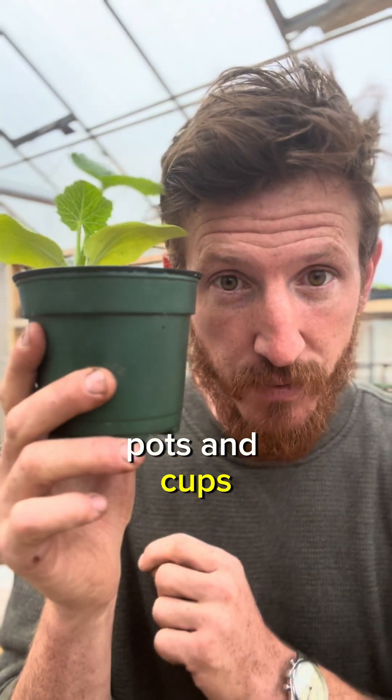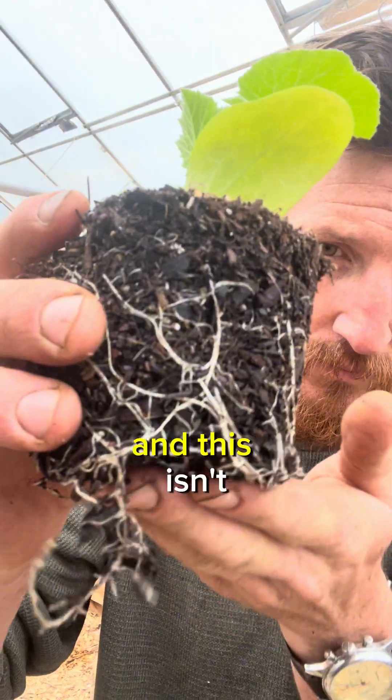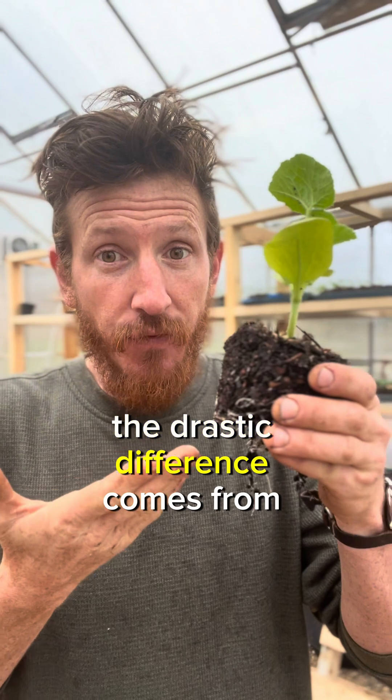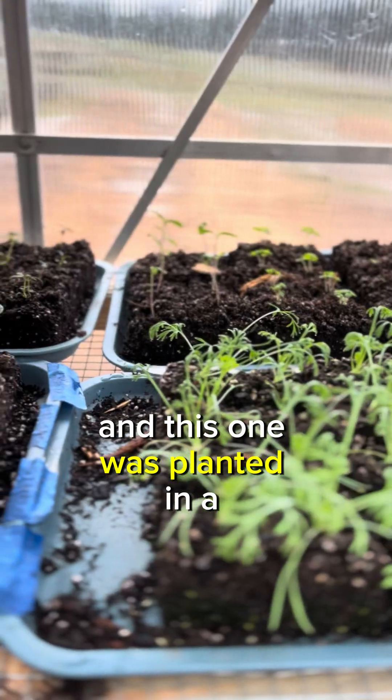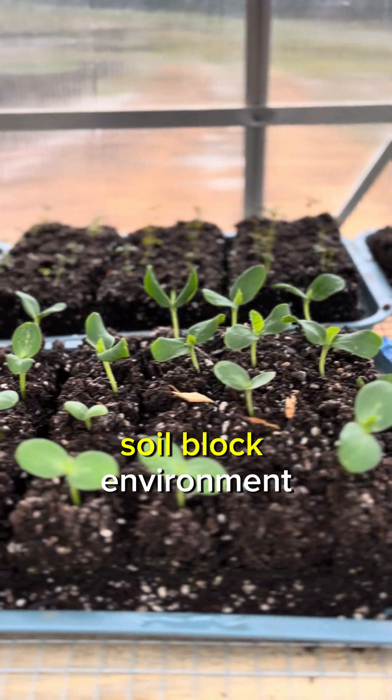Stop growing plants in pots and cups. This is a healthy root system and this isn't. The drastic difference comes from the container it grew in. This one was grown in a round container and this one was planted in a containerless soil block environment.